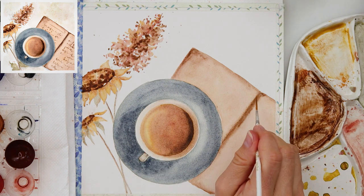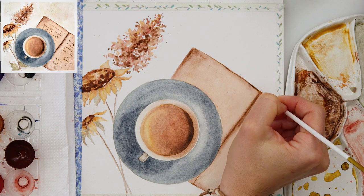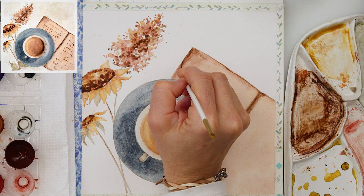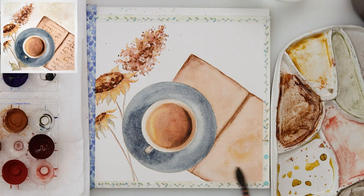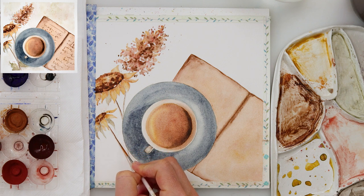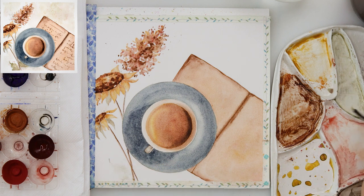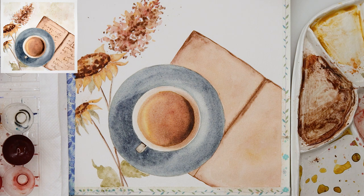I got back to the book and added details like dark brown to the center and a couple more details. When finished, I noticed I was missing leaves on the flowers — they weren't on the sketch but I decided to add them at the end, just dipping in some color in the shape of sunflower leaves.